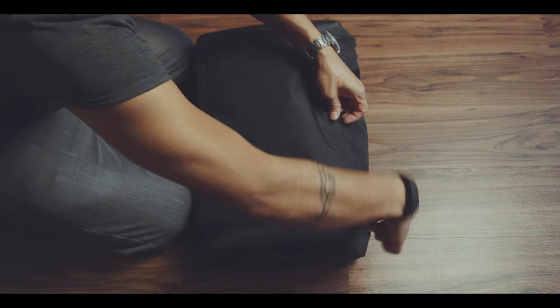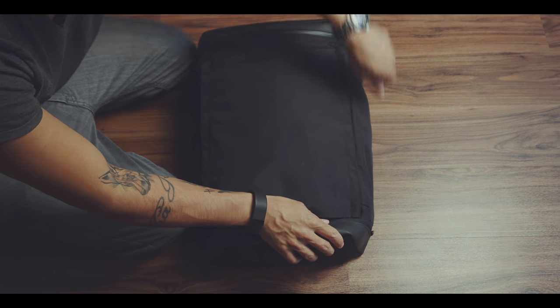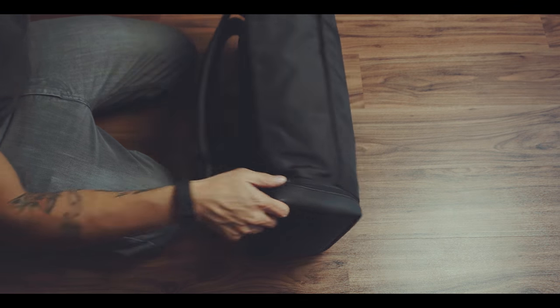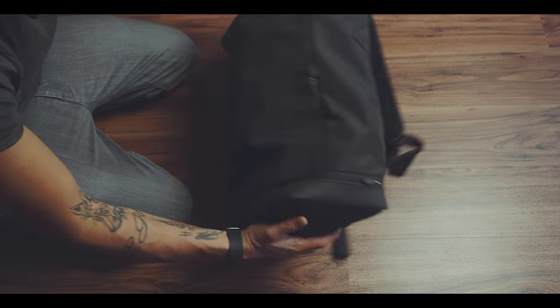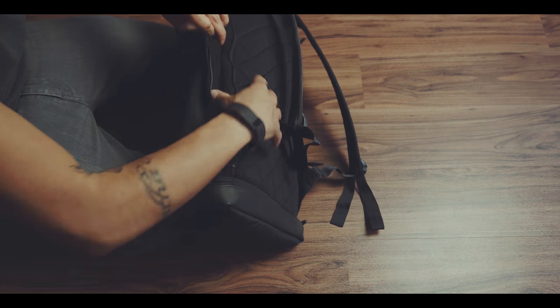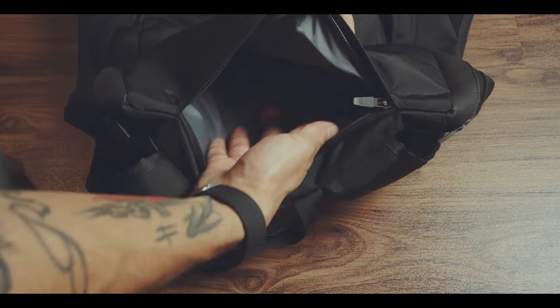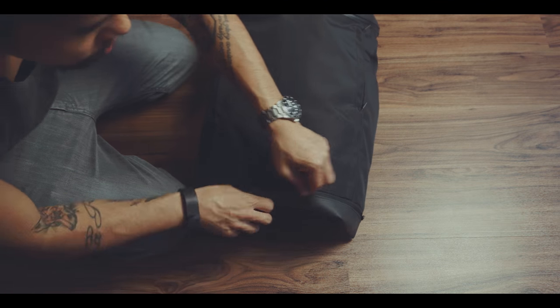These seven compartments include two small pockets in the front, one bigger side compartment, one extra side pocket for a bottle, one laptop compartment for a 15-inch laptop, one top compartment, and a bottom compartment for shoes.